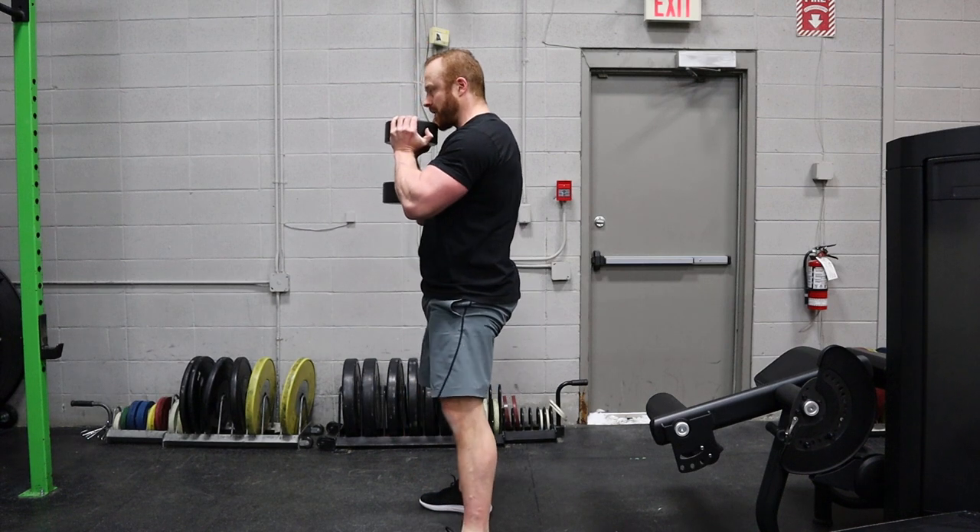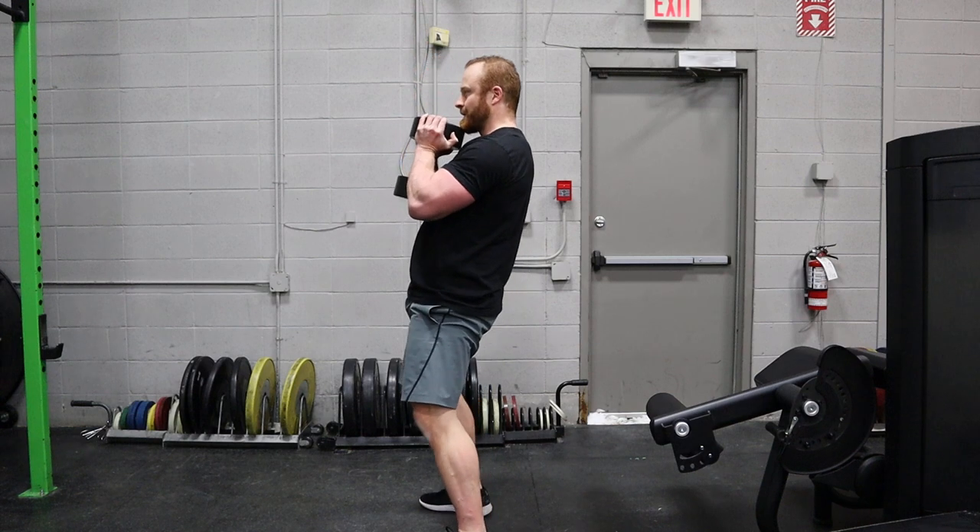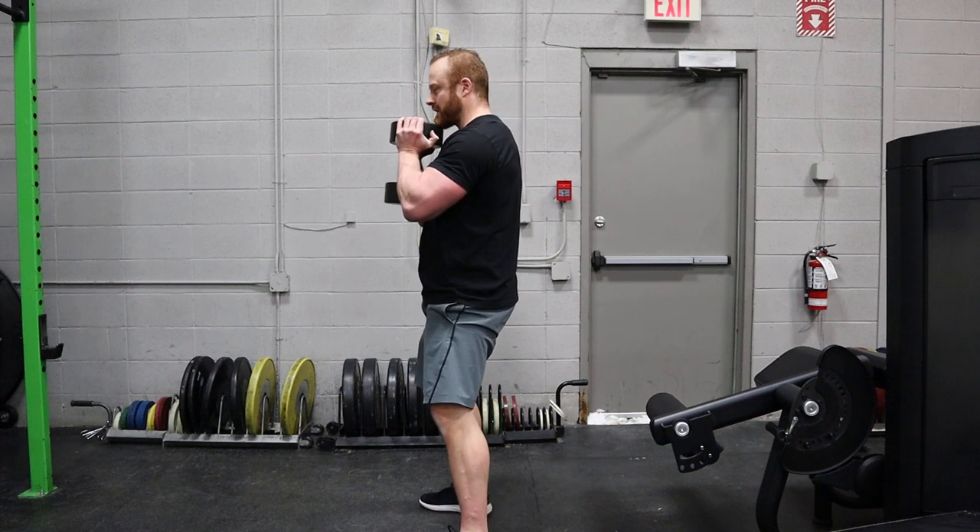At the top, lock your ribs down again and avoid leaning back as a rest point.